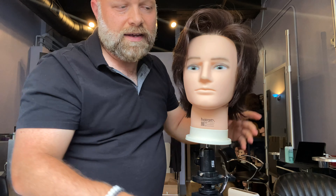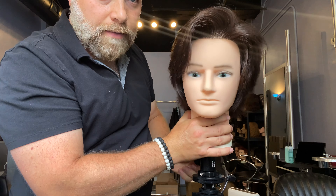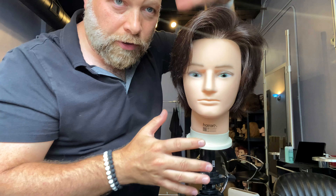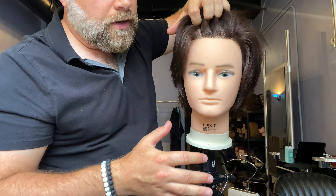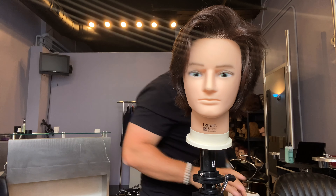So the video today is about how to get volume in the front of your hair, and the reason why this is so important is because it's the first thing people see. If you're facing somebody, they're not looking at the back of your head — they're looking at this area right through here. So how do you go about getting volume right in that area?